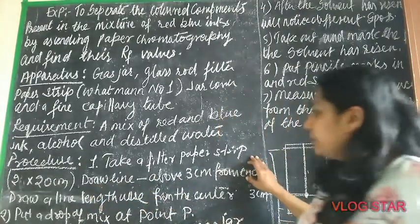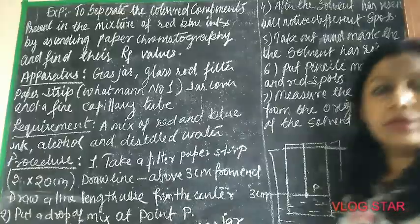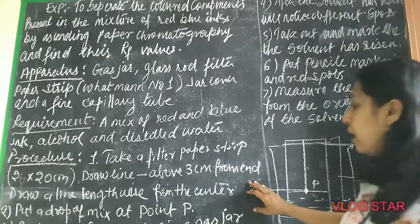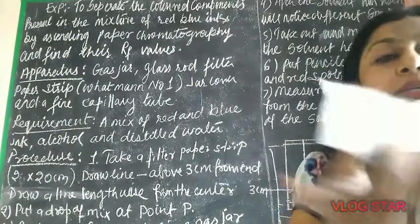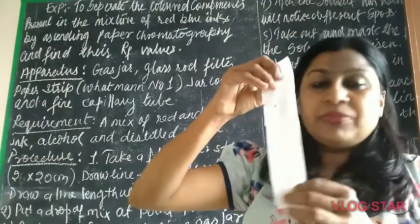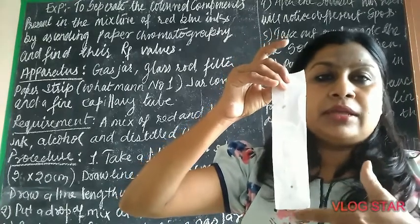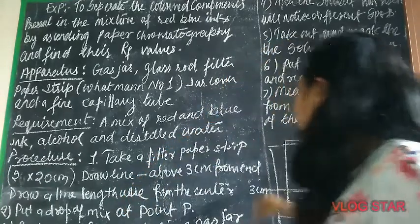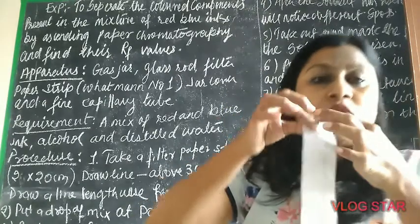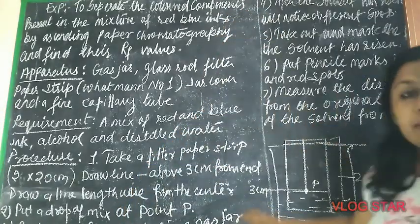For the procedure, take a filter paper strip of 2 by 20 centimeters. Draw a line three centimeters from the end, and draw one line lengthwise from the center. So you draw a line three centimeters from the bottom end and one line from the center lengthwise.